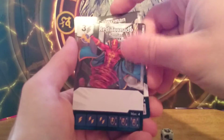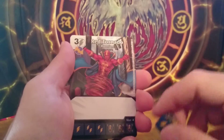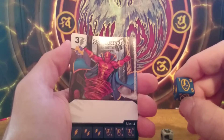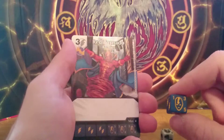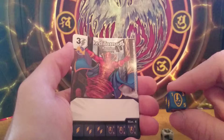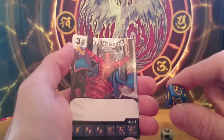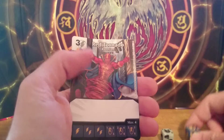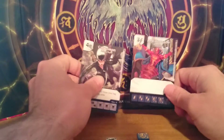Our next card is a Red Tornado. This one is just a common — a 3 cost bolt type Hero, vanilla type, with pretty powerful attack but also a quite expensive fielding cost.